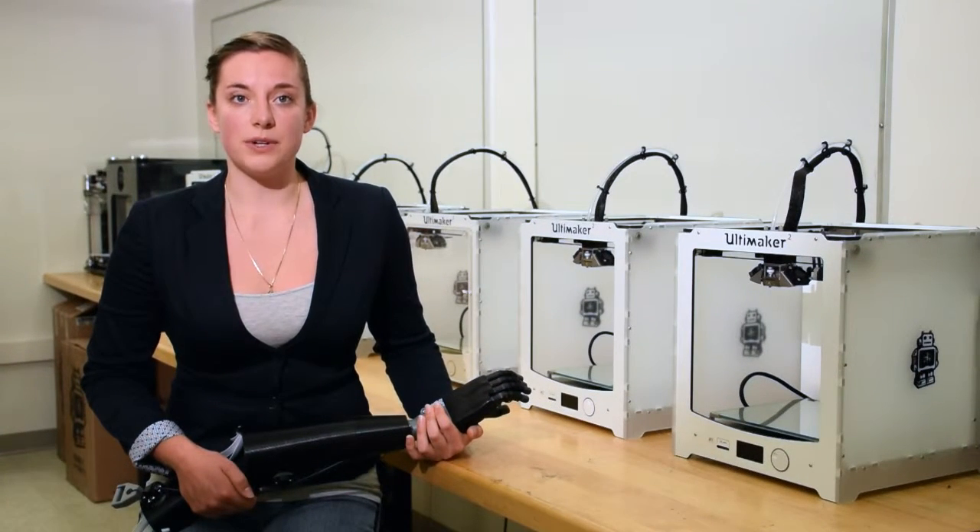Traditional prosthetics can cost upwards of $3,000 in materials alone. Our entire system can be made for less than $100.